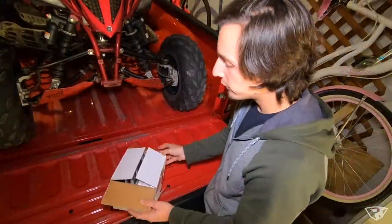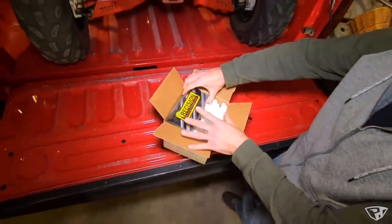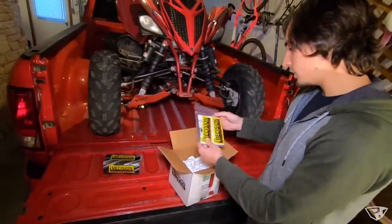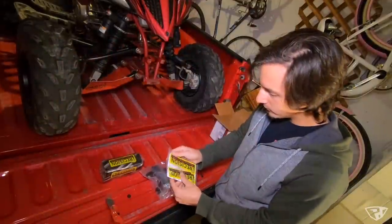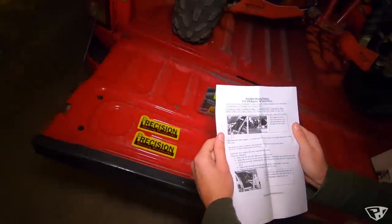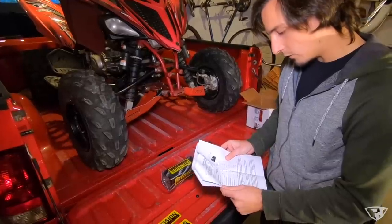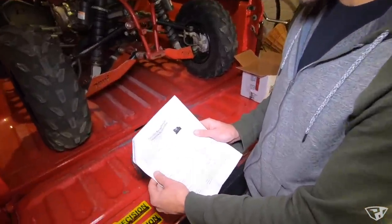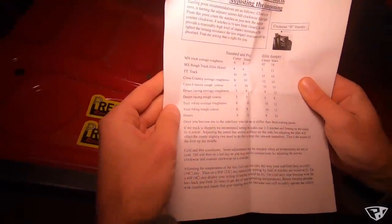So let's check it out. I may have taken a sneak peek in here already and I was super happy to see that they sent me this bar pad. It looks like we've got an instruction kit and this thing's wrapped together pretty good. These are heavy-duty stickers — really nice actually. It looks to be pretty in-depth. It also has recommended adjustments for different types of terrain: MX track, average roughness, TT track, cross country, desert racing, trail riding, dunes.